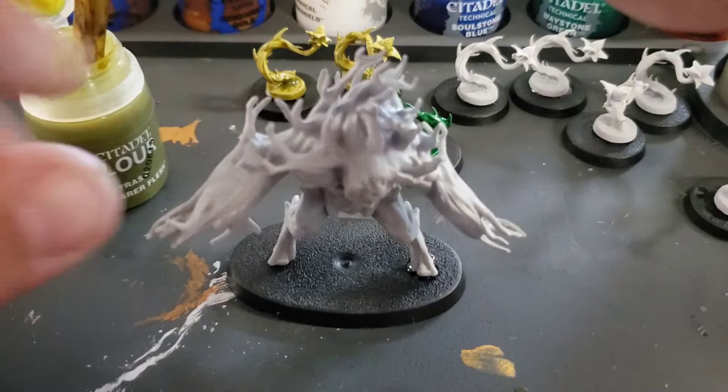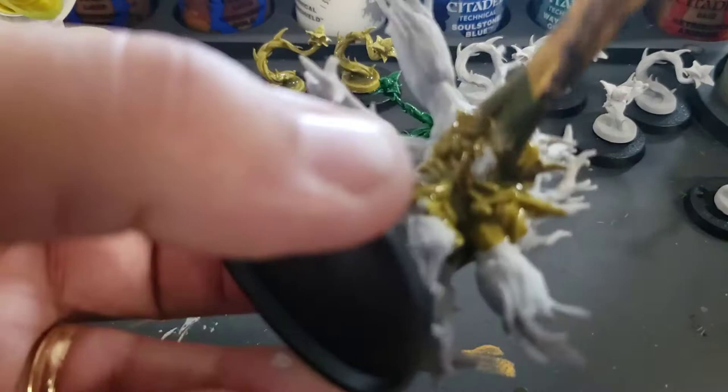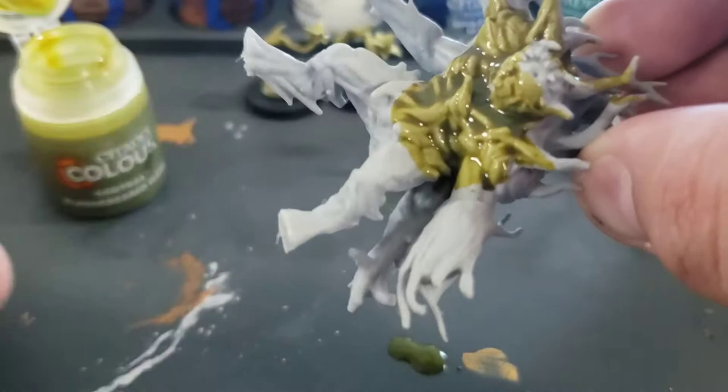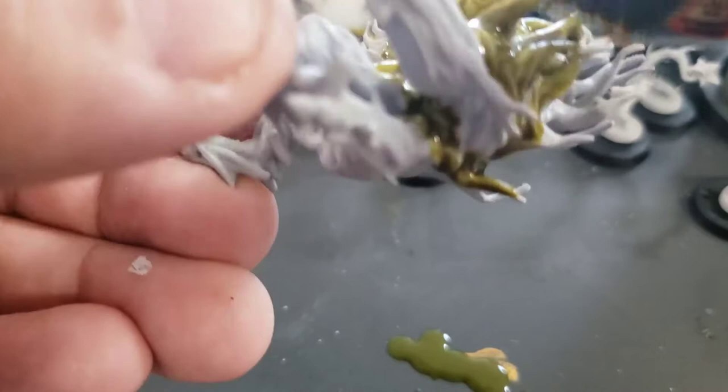Exactly what is a contrast paint? Well, there's another type of paint called a shade or a wash. For Games Workshop, it's called a Nuln Oil or Agrax Earthshade — they have several different colors. They're super watery and they run everywhere. They're real thin and designed to shade or darken with the certain color to give extra dimension to your miniature.